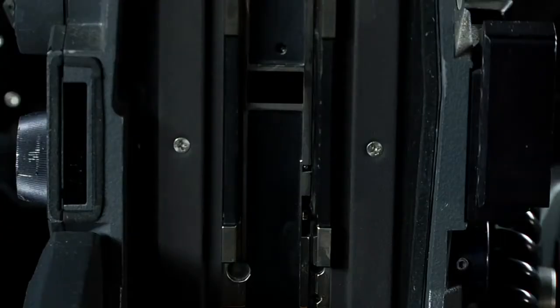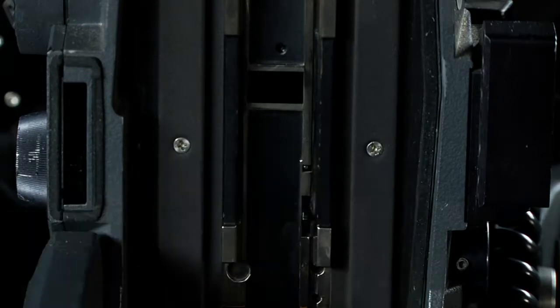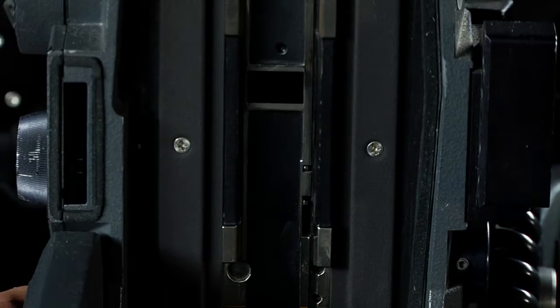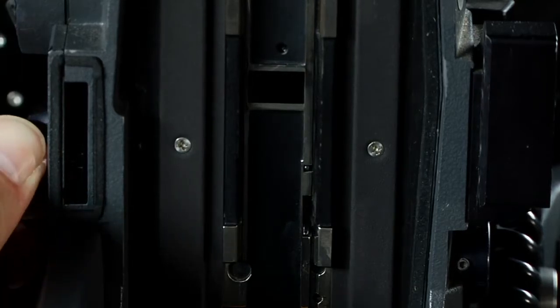Inside the camera we have the gate area, the pull down claw and registration pin. If I press the phase button, I can see how they move very slowly to activate the film. At 24 frames per second their movement is blurred. The inching knob allows me to move manually.